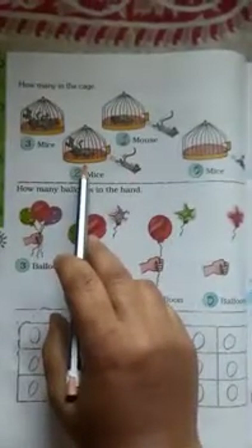How many in the cage? First three mice in the cage — one mouse goes outside, two mice left. One mouse again goes outside — one mouse left. Now the last mouse goes outside and zero mice are left in the cage. How many balloons in the hand? First three balloons — one bursts, two balloons left. One again bursts — one balloon left. Last balloon bursts — zero balloons left in the hand.